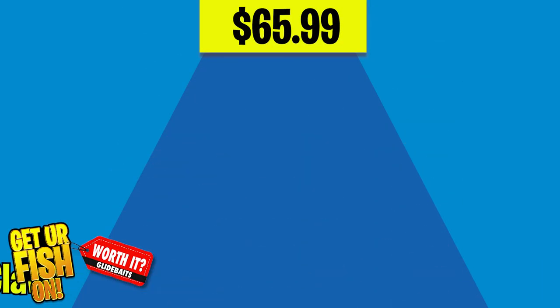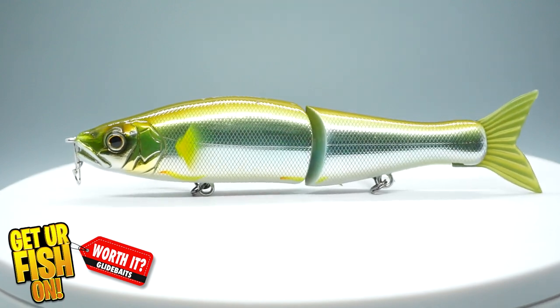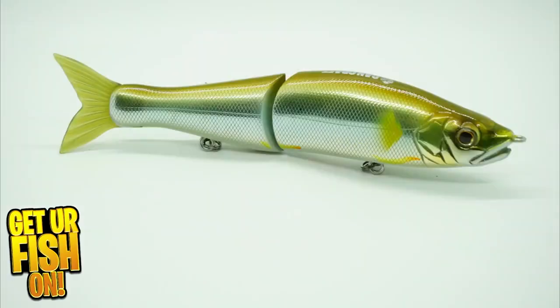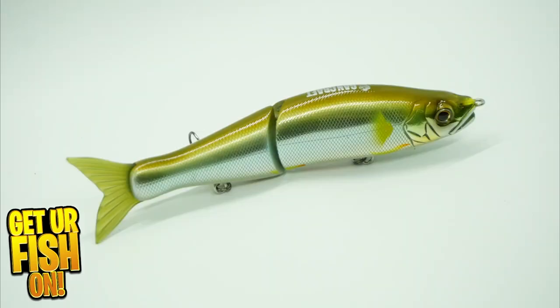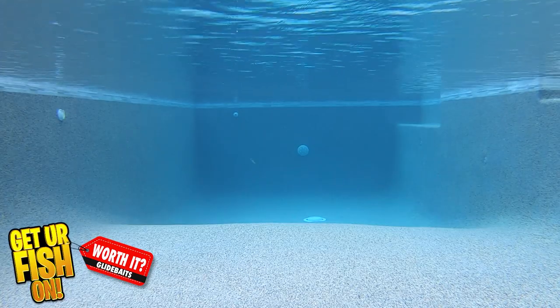Our third lure is the Gan Craft Jointed Claw, which starts at $65.99. It's a slow sinking lure that's five and three quarter inches and one and a half ounces. The hooks are exceptional — Owner Stinger trebles — and it has a real narrow S-curve action. You can stop and go, use a steady retrieve, or a slow jerking retrieve to make this bait work. The paint is exceptional and the bait looks very realistic, with a soft plastic tail that is uniform with scaling patterns.